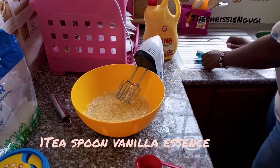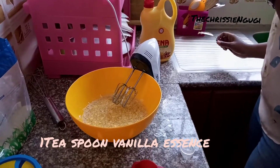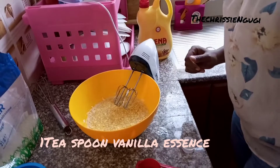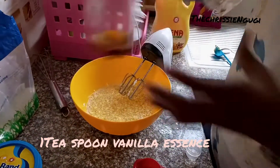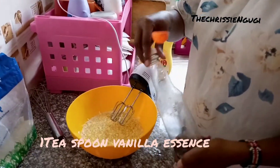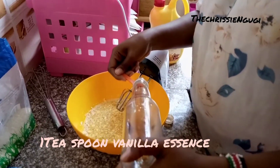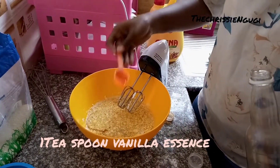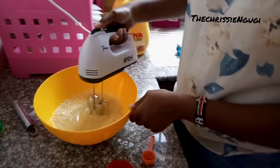Then we need the vanilla essence. It already had baking powder, so there's no need of rinsing it. For the essence, just one. After adding vanilla essence...